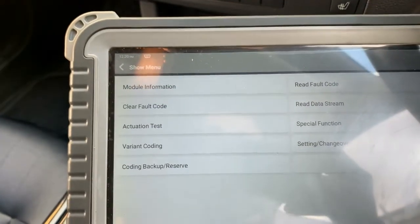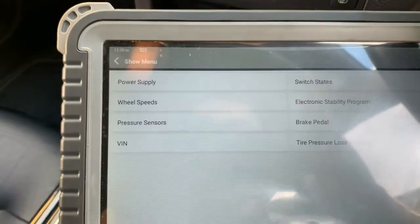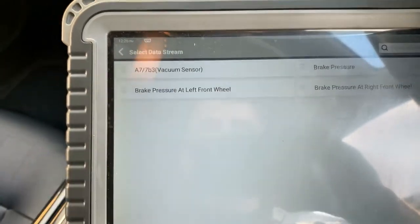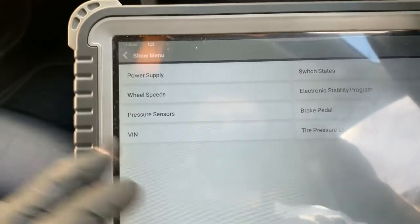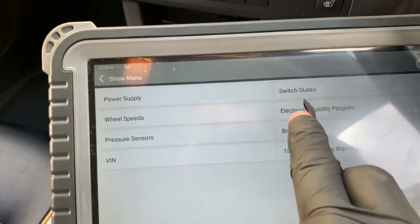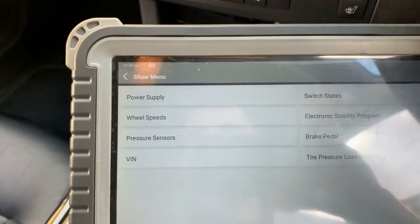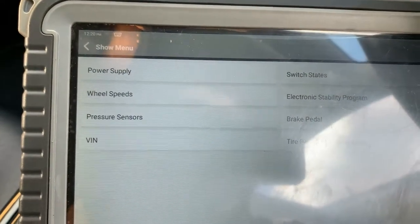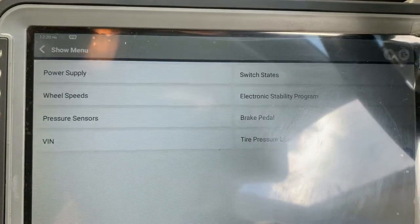Just showing you the importance of looking at your live data. I looked at all the live data in each of these, because there is no fault code apart from that left front axle speed sensor, or RPM sensor as Mercedes call it.